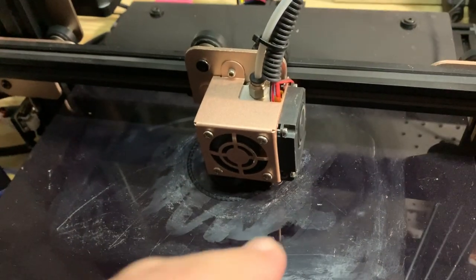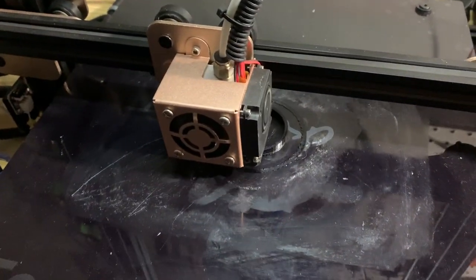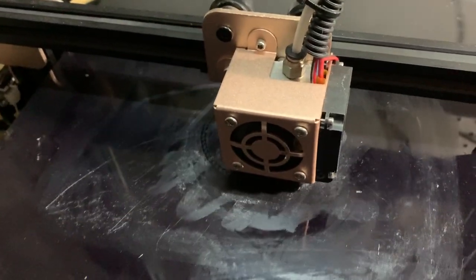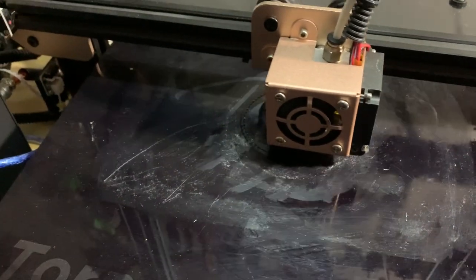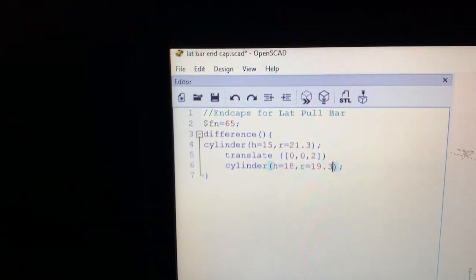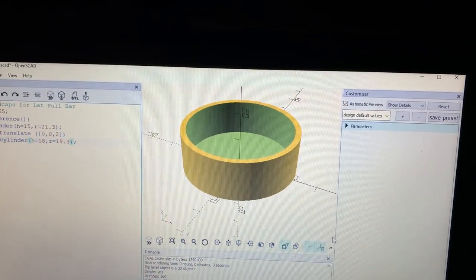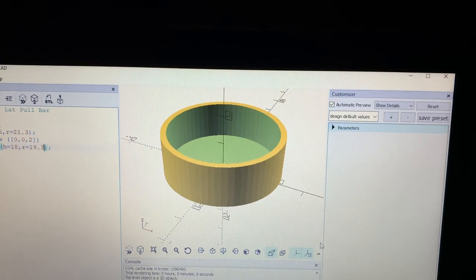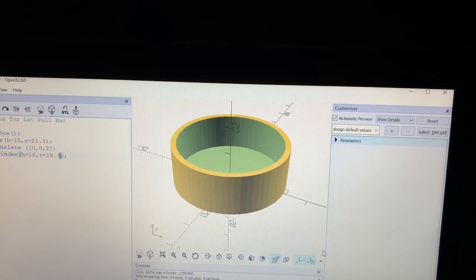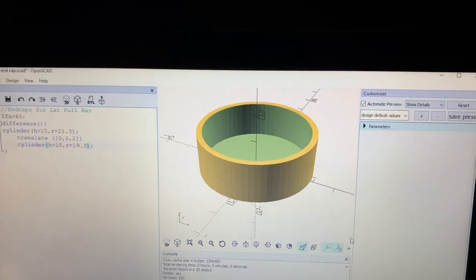I'm 3D printing ends for the trampoline bar because when we cut those with the saw, they were a little burry on the end. We took some sandpaper trying to flatten them out, but we went ahead and 3D printed ends to put on those. We designed the ends in OpenSCAD — it's real simple, just a couple of cylinders with a difference. We had to measure with the caliper a couple of times to get it right, but we finally got it down. We want them tight enough so they don't come off when you pull the weights off, but not so tight that they break when you put them on the end of the pipe.